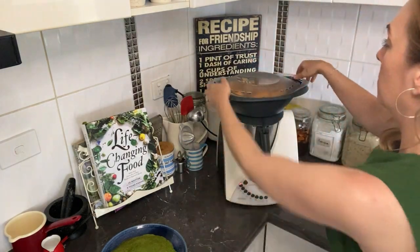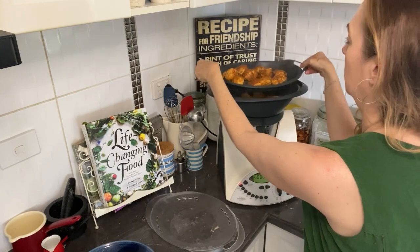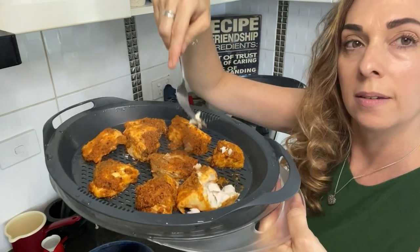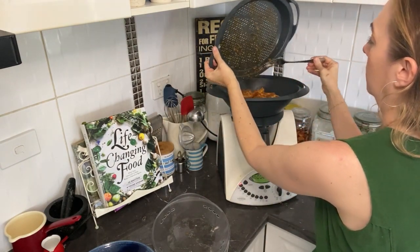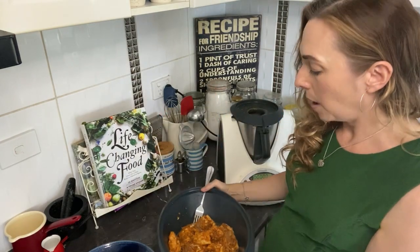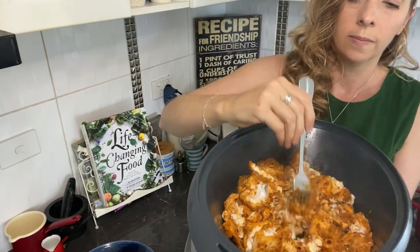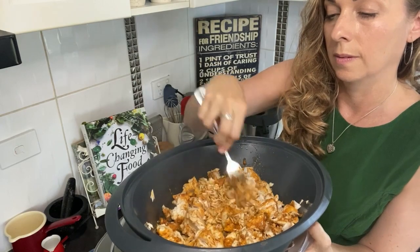Let's check if the fish is done. You can see it just flakes apart really easily — that's done. I'll pop all this into the Varoma dish and flake it with a fork. If there's too much moisture it will drip down into the lid. Just stir it with a fork and it will all flake apart. Okay, that's ready.